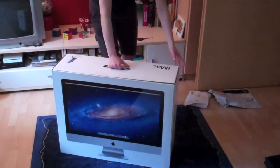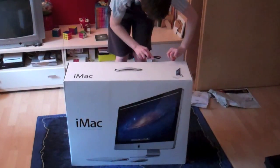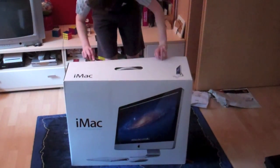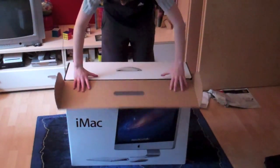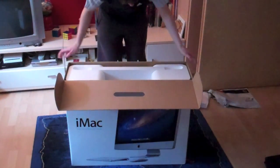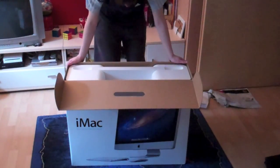Right there we have the computer in its full size, so let's dig into this box. I bought this iMac in July 2011, so this should have the Lion update — that's OS X 10.7. And since I bought it in July, it's also the new model of the iMac.